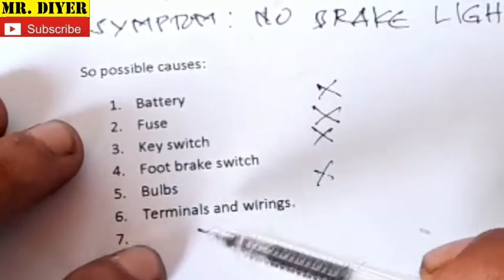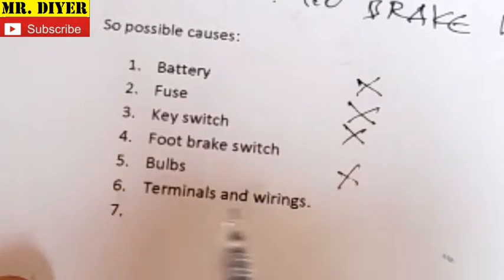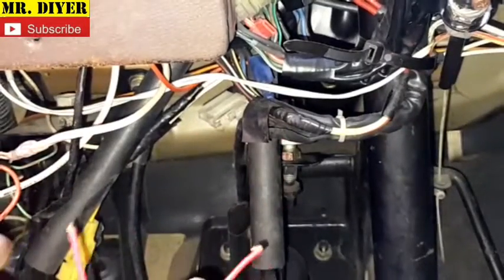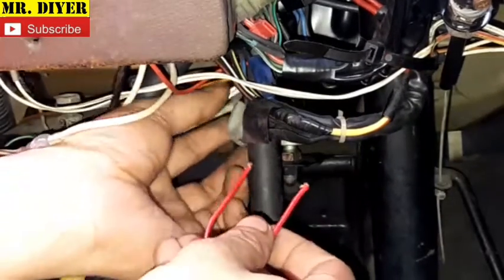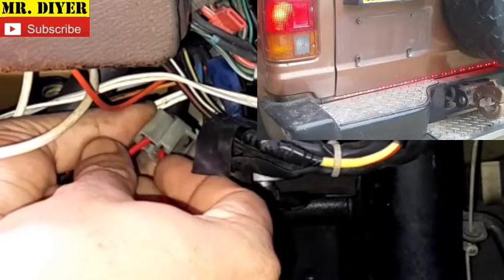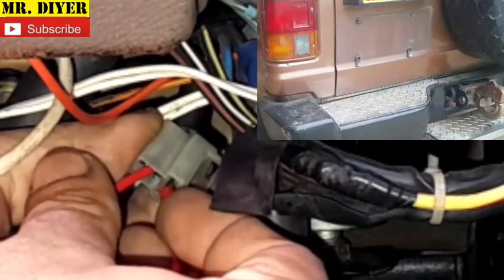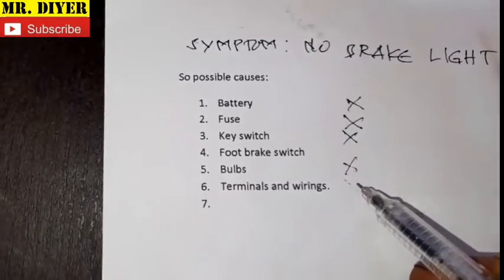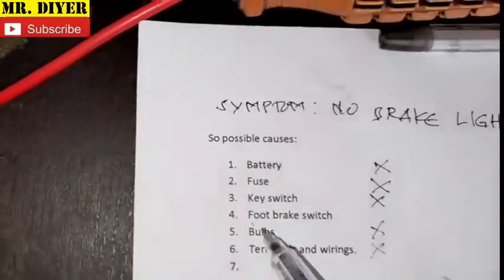That leaves us with only two remaining: foot brake switch, and terminals and wiring. To quickly check which one is causing the problem, let's get under the brake foot pedal. I'll disconnect the wiring harness — managed to disconnect that. What I will do now to confirm if it's the foot brake switch is use a wire and connect one terminal here and one here. And as you can see, the brake light is lighting up. So now we can rule out the wiring, which leaves us the culprit: the foot brake switch.